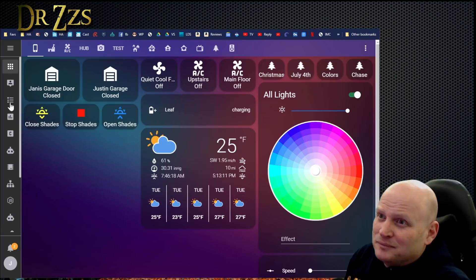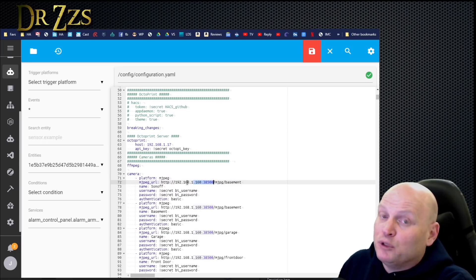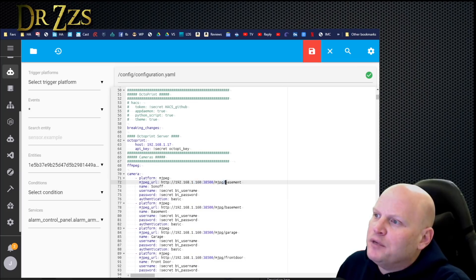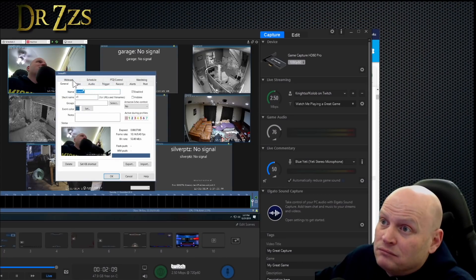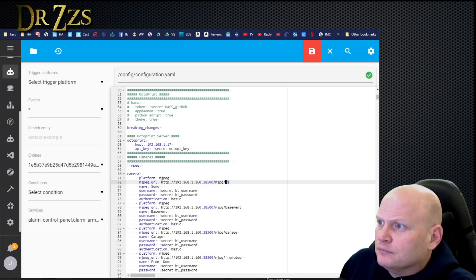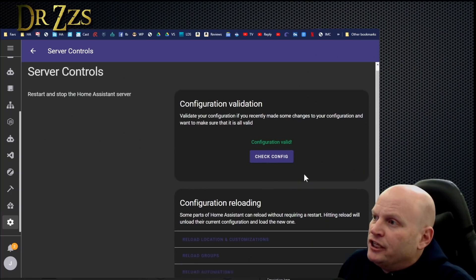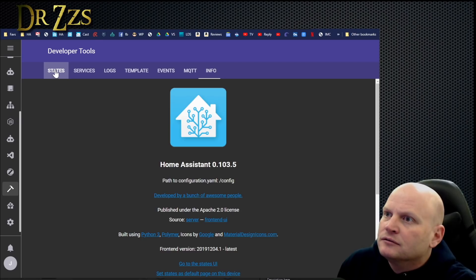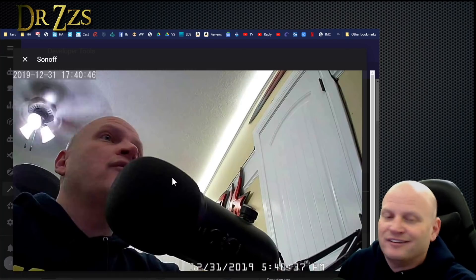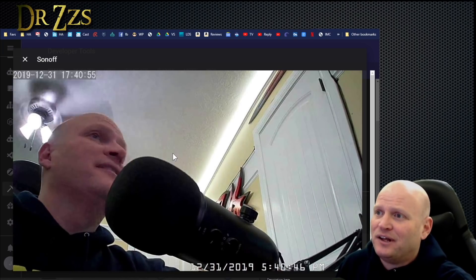To put the camera feed into Home Assistant, the feed comes from Blue Iris, not directly from the camera. So the IP address and port I put in is Blue Iris's, not the camera's. The name here needs to match what I gave the camera in Blue Iris — back in Blue Iris it shows the short name is 'S1' for URLs and file names, so that's what I put in. After saving, the configuration checks out as valid. We restart and it brings the camera into Home Assistant. There it is — camera dot Sonoff.